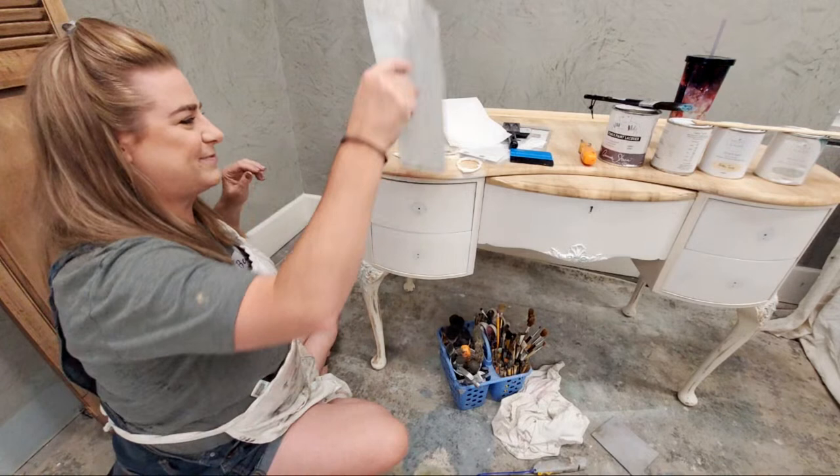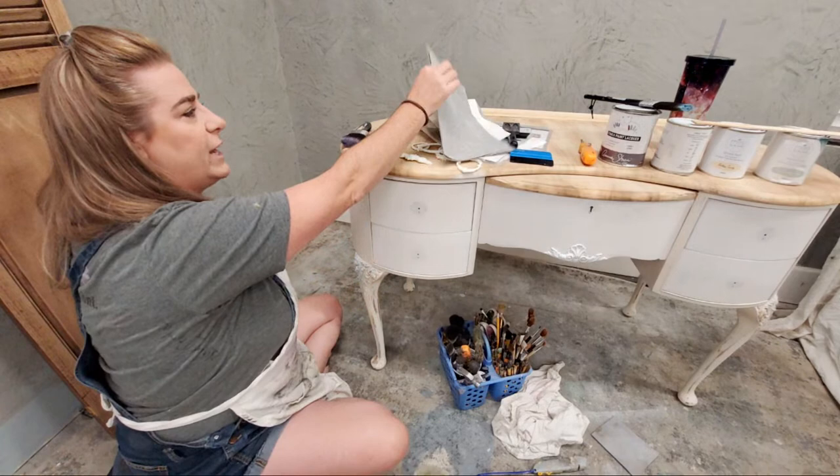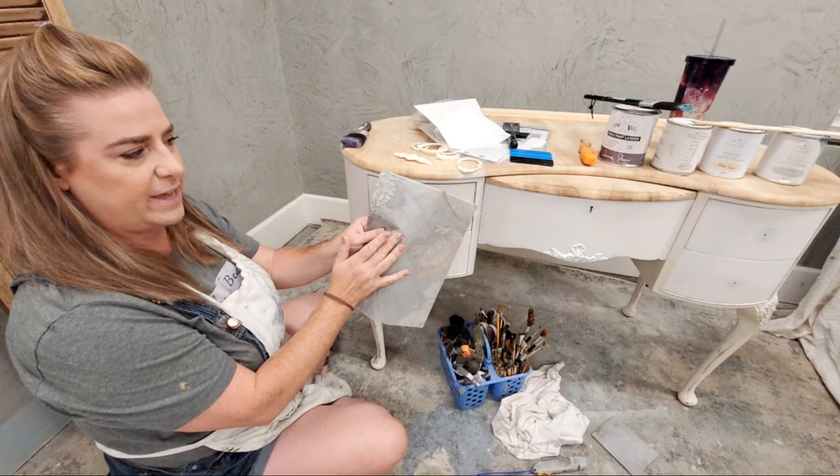I went ahead and put a coat of white primer underneath to hide the distressing that was on these drawers, because when you do decoupage, having white underneath is going to make those colors in the paper the most saturated that they can be. So tonight we're going to go ahead and apply the paper to the drawers — we'll start there.